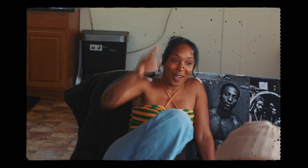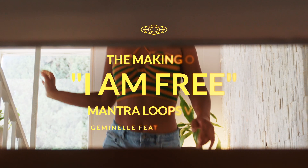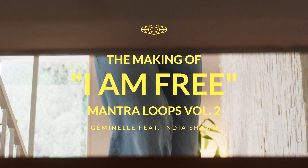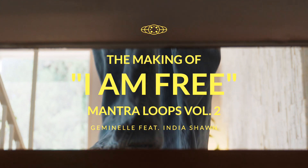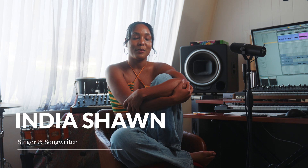Go up, up, up, up, higher. I am free. Day by day, day by day, I'm still getting free. Realizing my own freedom day by day.